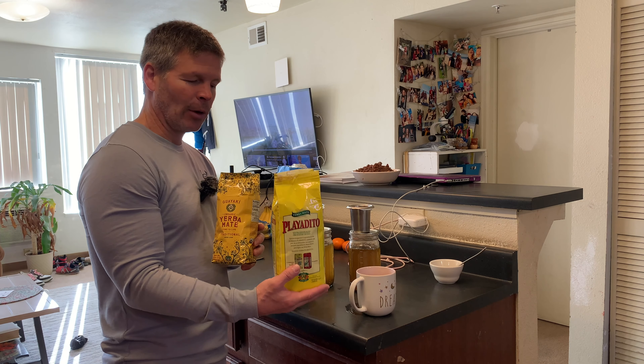So that's my review of the Playa Dito Yerba Mate versus the Guayaki Yerba Mate. I hope you liked my review — if you did, please give me a thumbs up, subscribe to this channel, and share this video. I will see you next time. Thank you so much for watching.